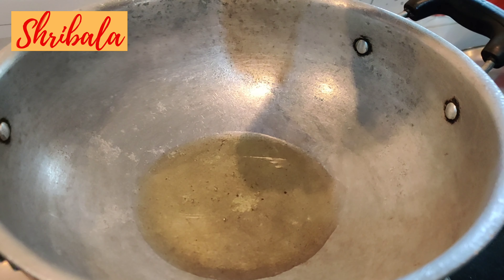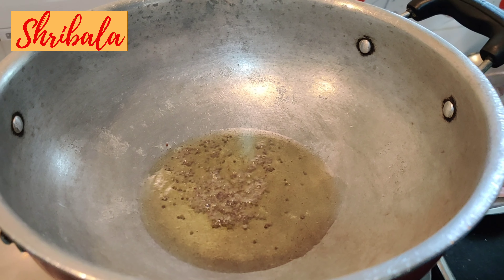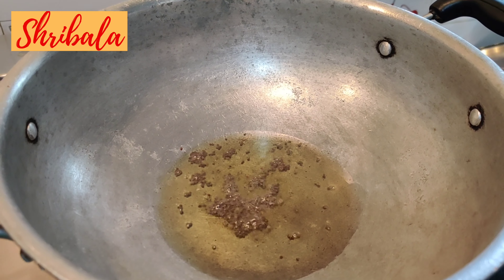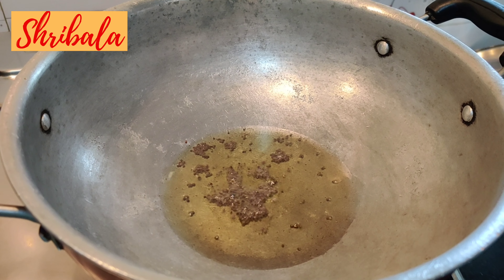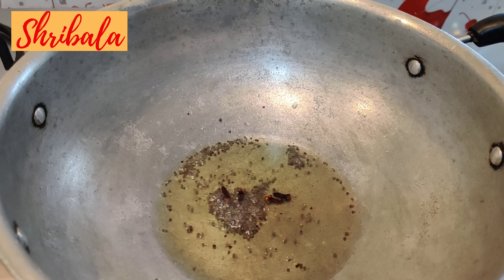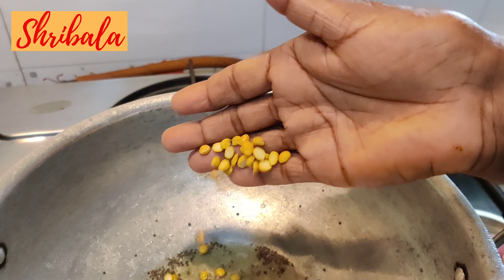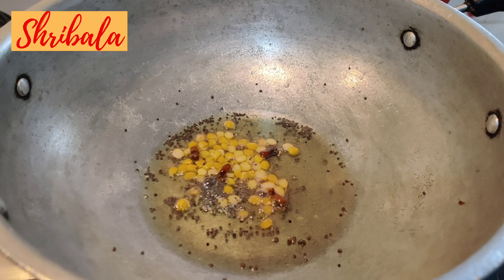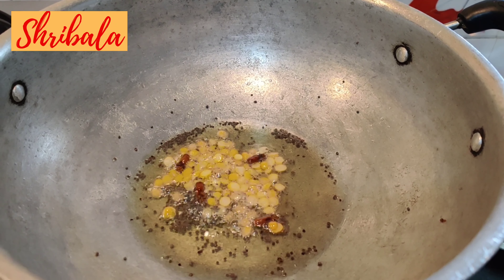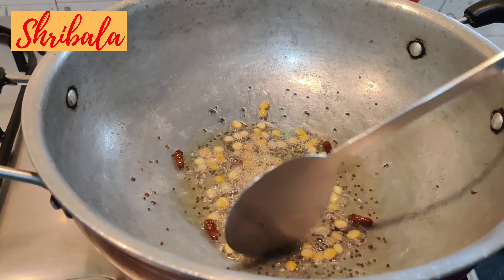In a pan I've added oil. Once the oil is hot enough, I'm going to crackle the mustard. After crackling the mustard, I'm going to add cloves — about three to four numbers. Then I'm adding the Bengal gram.